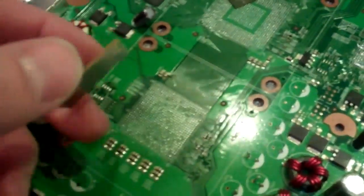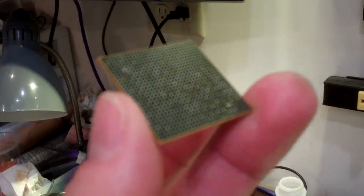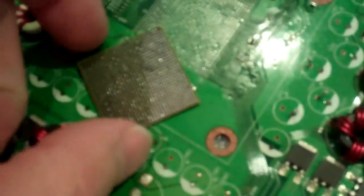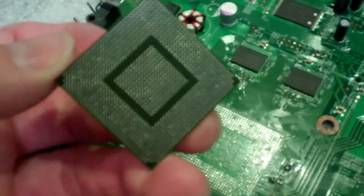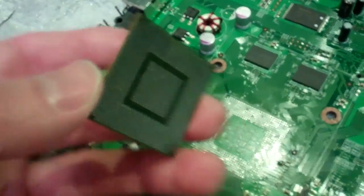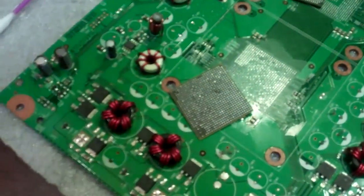With the CPU removed and cleaned — it's hard to see with this camera, but the chips have been removed. The flux has been cleaned off with alcohol and both the board and the chip are ready to keep going. We're gonna put the balls on the chips next, heat those up and re-ball the chips, then we're gonna be ready to flow it back onto the board and try Windows.